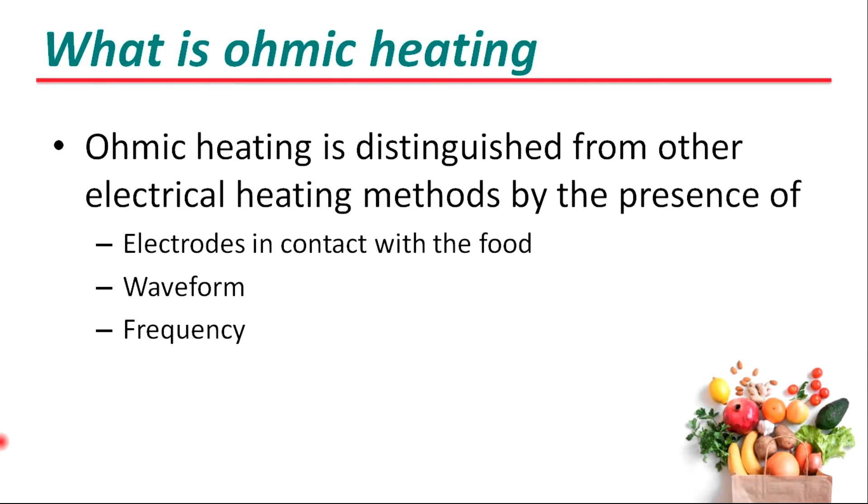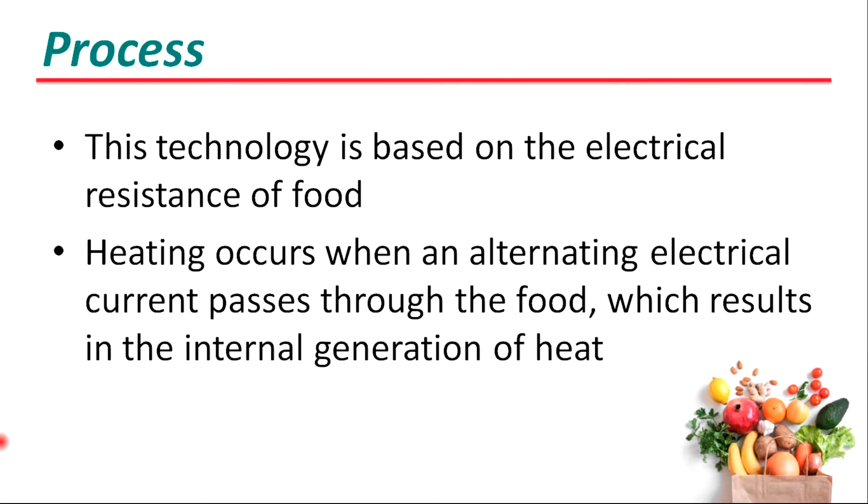Ohmic heating is distinguished from other electrical heating methods by the presence of electrodes in contact with the food, waveform, and frequency. This technology is based on the electrical resistance of food. Heating occurs when an alternating electrical current passes through a food, which results in the internal generation of heat.